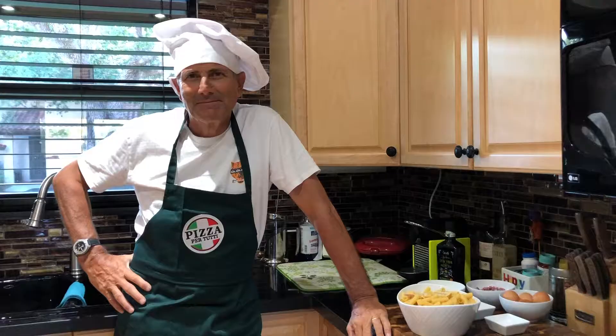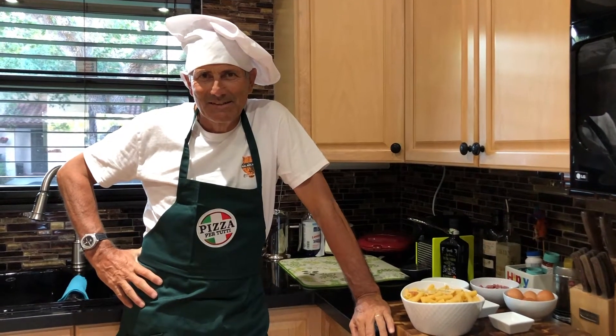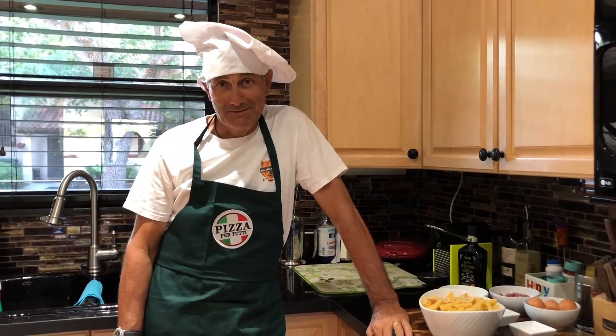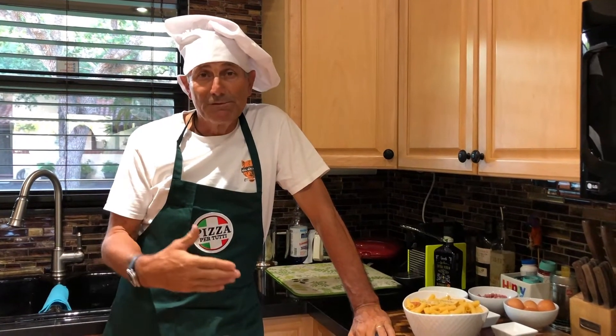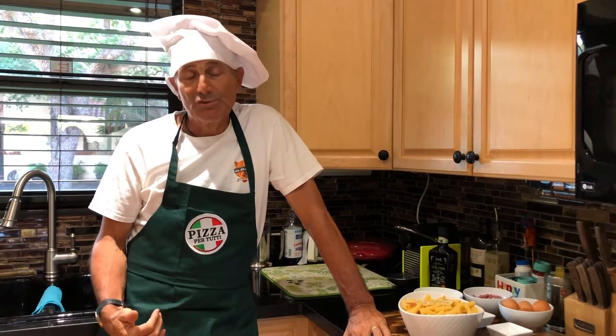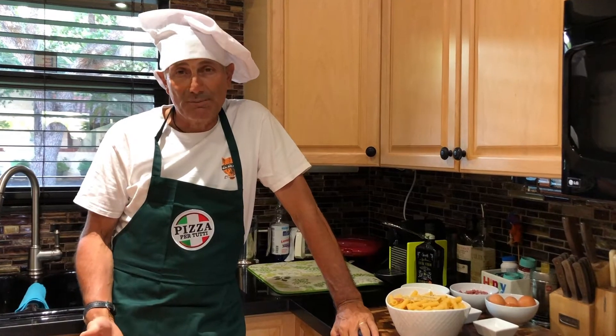What is your number one tip as a chef to make the best carbonara? Set aside some pasta water to ensure creaminess in your sauce. Why should we trust you to teach us carbonara? First of all, because I am 100% Italian — as you can tell from my accent! I discovered carbonara when I moved from the north of Italy to the south.